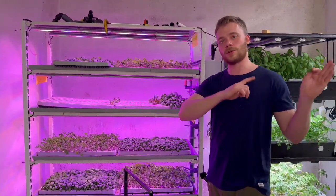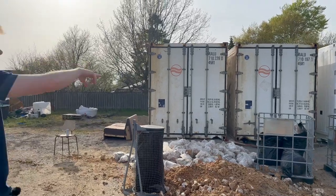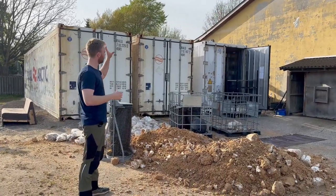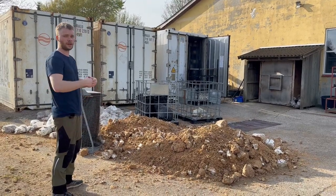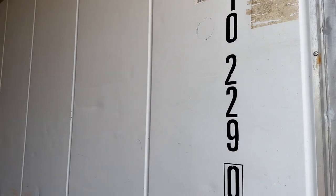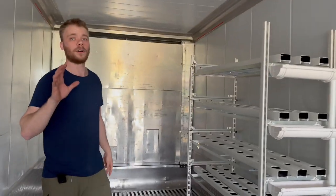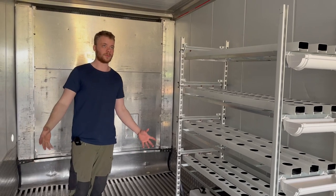Now I'm going to take you to the container and show you what's going to happen out there. Here we have three containers standing — two are growing oyster mushrooms, and the last one we are going to fit with the different systems. We have a lot of soil, wheat, and coffee from our mushroom production, and a local gardener picks everything up and puts it on his field to improve the soil. These old shipping containers were used for storage with cold products, so they're already insulated, approved for food production, and really good at maintaining a good environment.